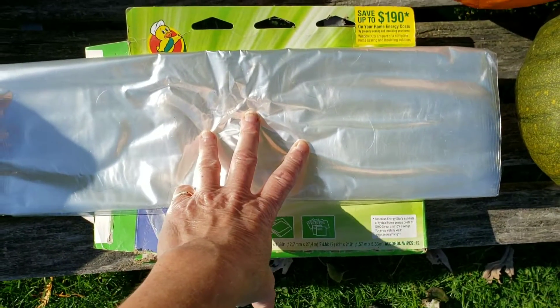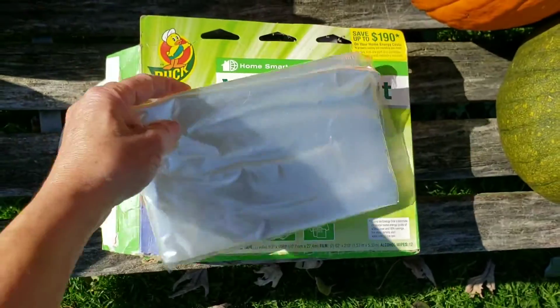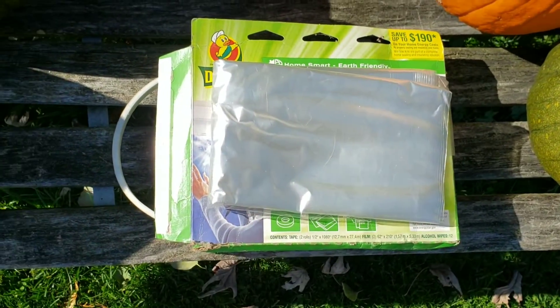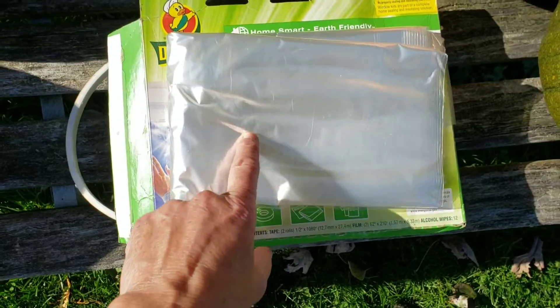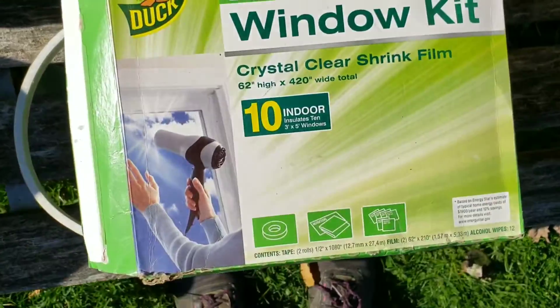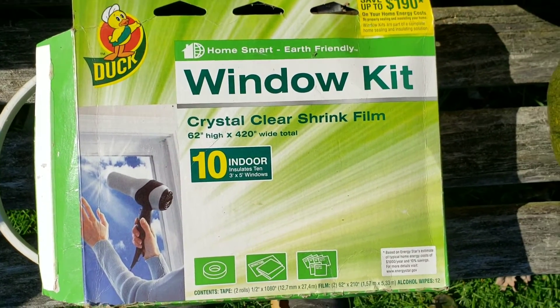This is what I use as the ground sheet under my tent. I cut it to fit the footprint, and this is what a lot of ultralight gear supply companies are selling as ultralight ground sheets — just so you know. Hope you enjoyed this little tip.